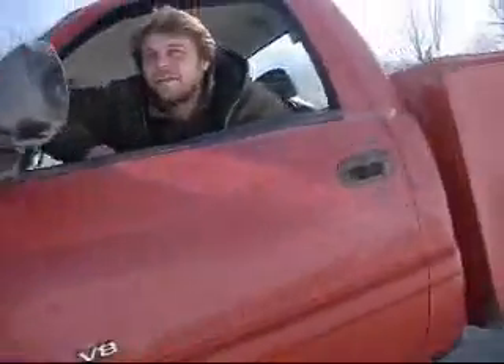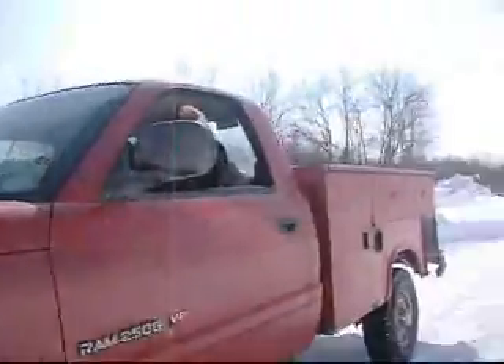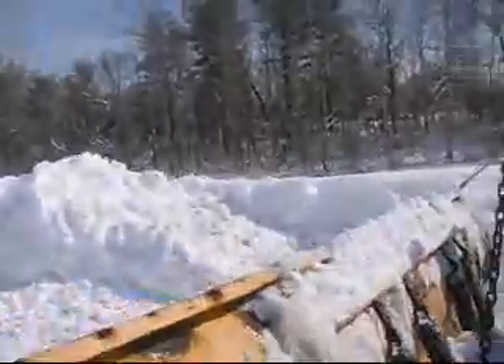What year is this truck? A 98. How many miles it got? I just broke 100. Really? Low miles. Yeah, it sounds awesome. 360? Yep.